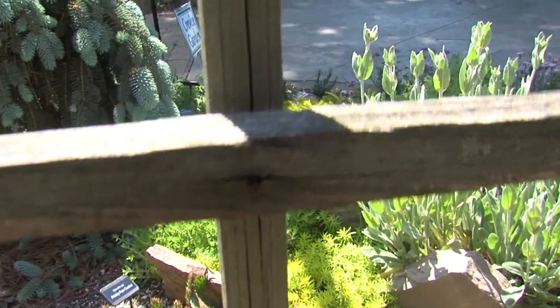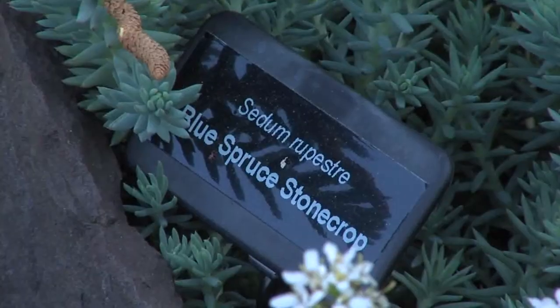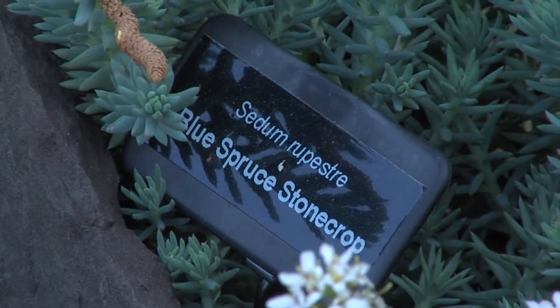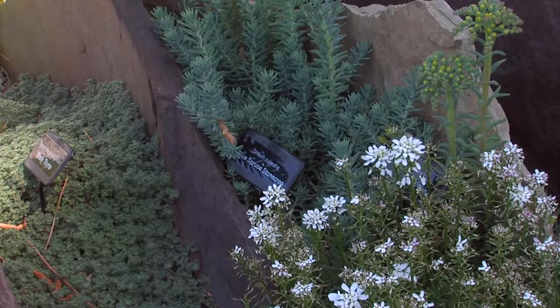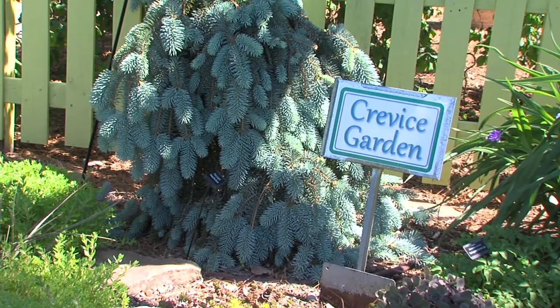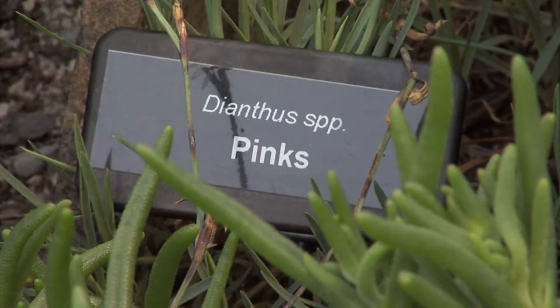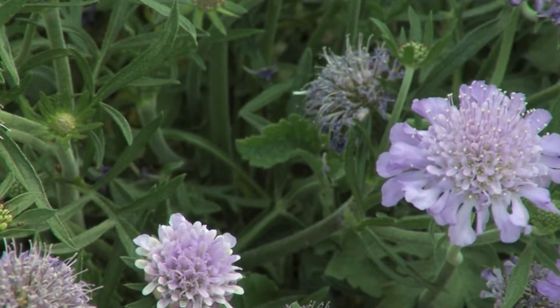The kind of plants you put in a crevice garden should be chosen thoughtfully. You want to look for low-growing ones. Some will get a little bit taller, so they're strategically placed more towards the back, but a lot of these are ground covers. Make sure to take that into consideration on your plant selection.